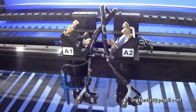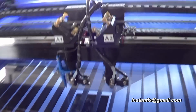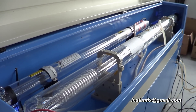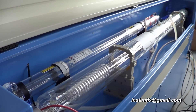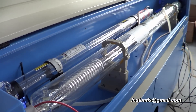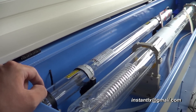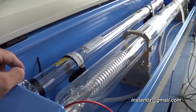This laser machine has two laser heads with different laser power. Here is the laser tube — one with 130 watts and the other with 60 watts. Laser one is the big laser tube and laser two is the smaller laser tube. The bigger one is for cutting and the smaller one is for engraving.